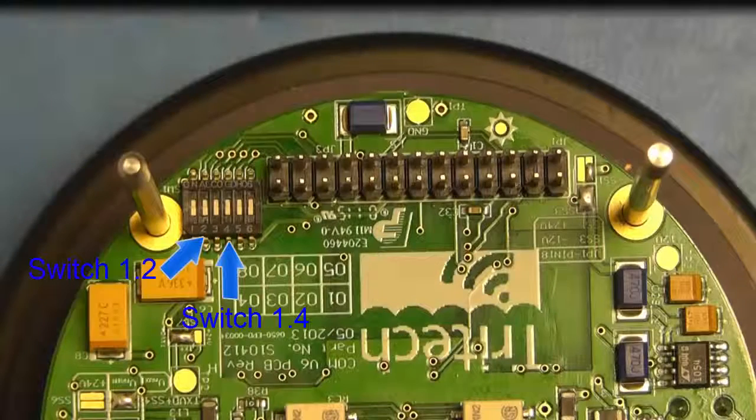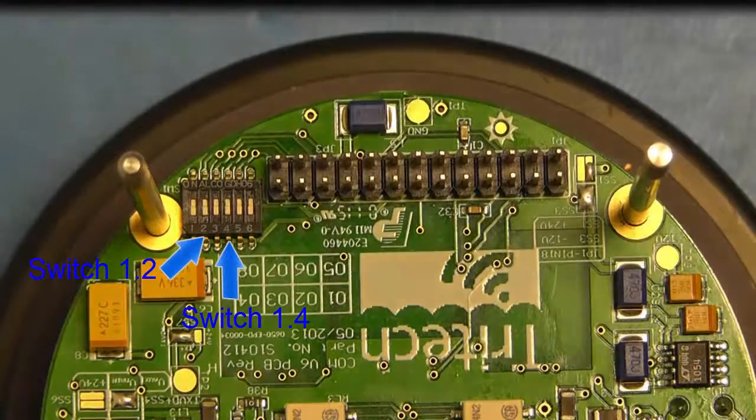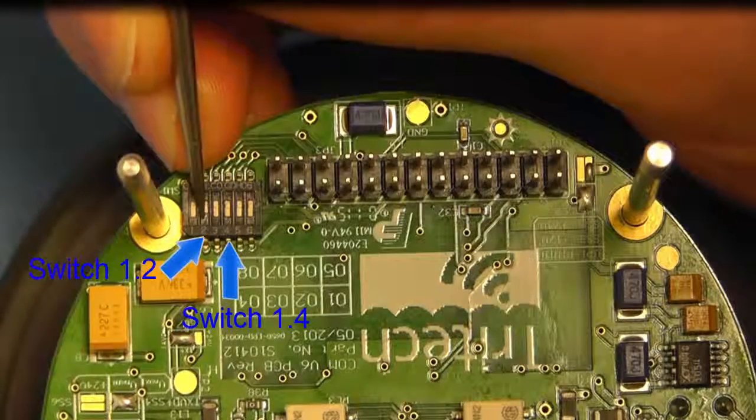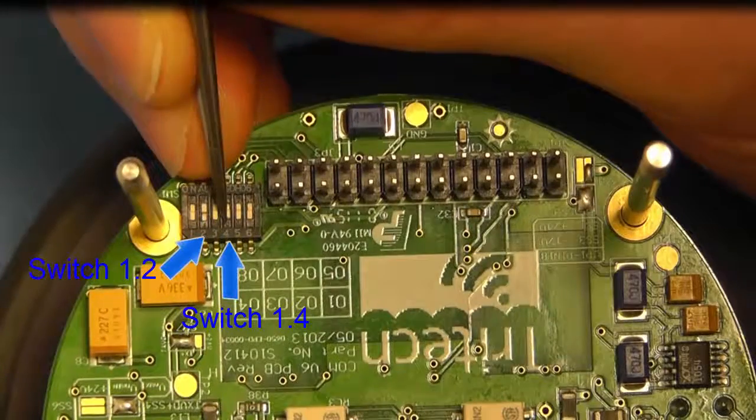Setting the switch settings. For this video, settings are RS232 on both ports. Set switch 1.2 and 1.4 to the on position as shown.